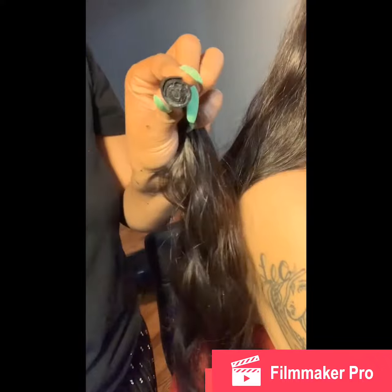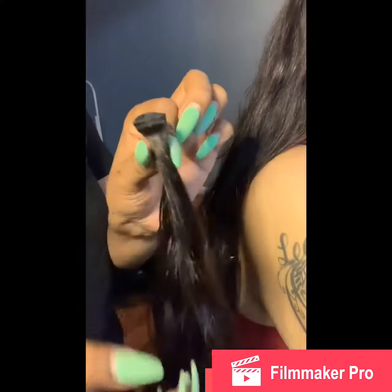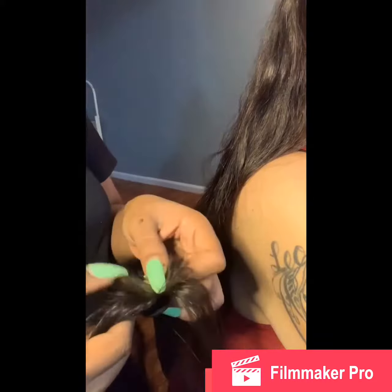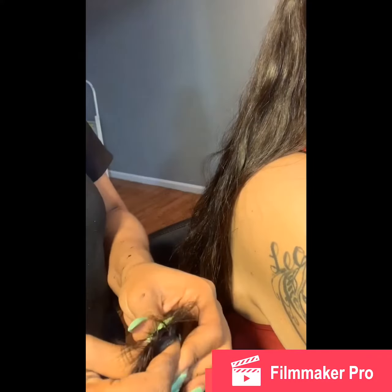I just hold it like this for a few seconds till it really dries up. Now it's all together, and what I'm gonna do is just really squeeze it down as much as I can.